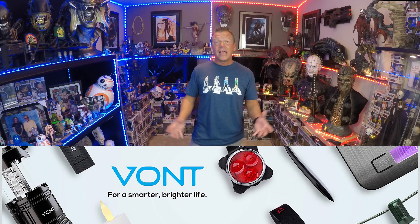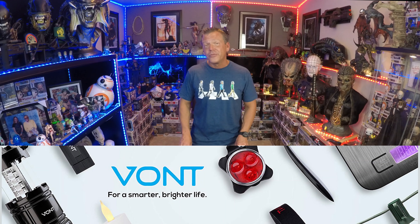Hey everybody, it's Scott with another Guru Review. Too many times in life we take things for granted — light being one of them. When we have no power because of a hurricane or something crazy, we definitely miss light. We use it for filming, accenting collectibles, setting the mood in different parts of the house. Very, very important. So we are always looking for new ways to accent and add lighting to the house.